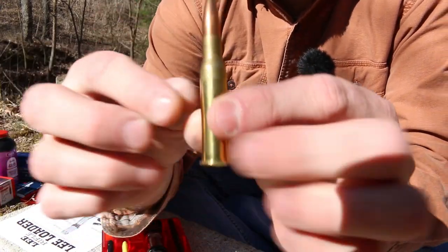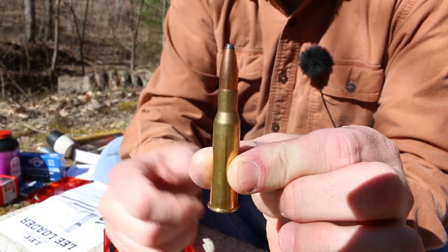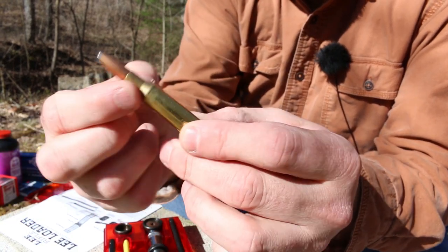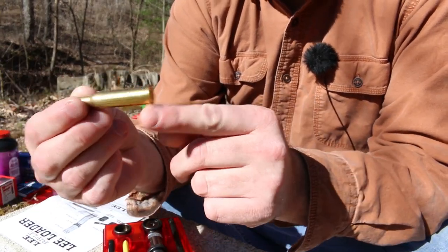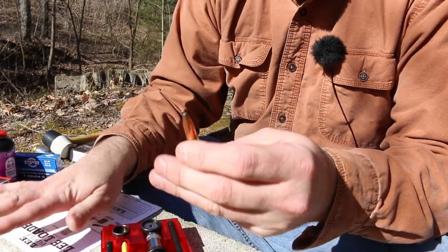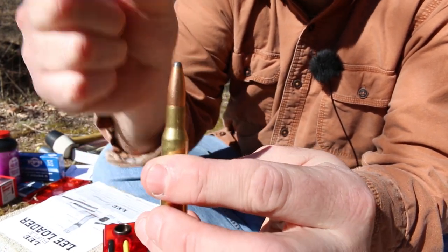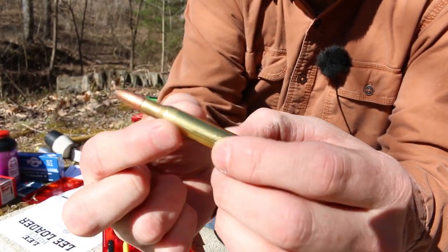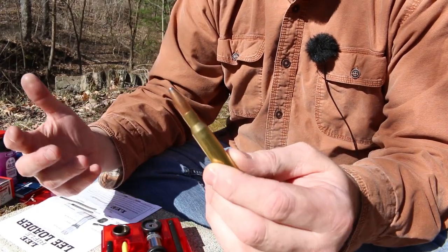When a rifle cartridge gets fired, the whole brass expands to the chamber. So this gets bigger and also it expands in this direction — the shoulder kind of blows forward to fit the chamber. When this gets ejected the brass is pretty close to chamber size. Now these Lee Loaders, the only thing they resize is the neck of the case. They tighten down the neck again so that we can squeeze another bullet in there. They don't resize the body of the brass, they don't move the shoulder back like our traditional normal reloading dies.